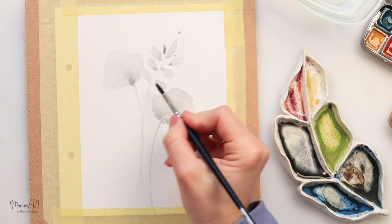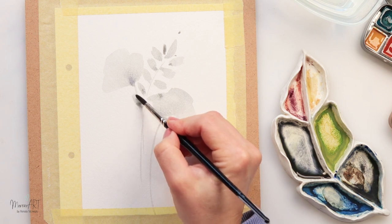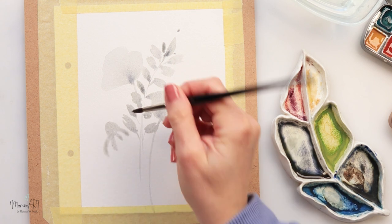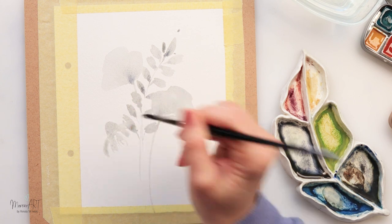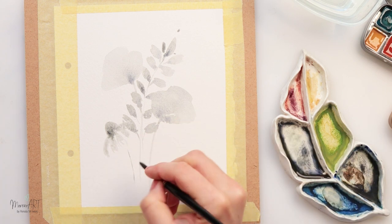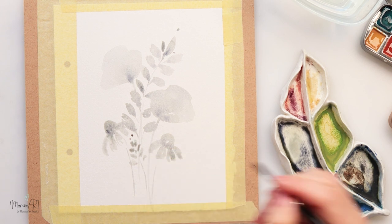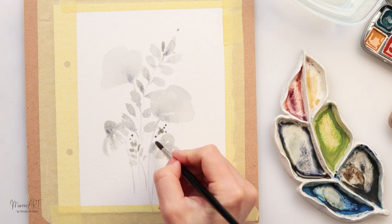I did not do a sketch on paper — you can just paint any flowers you like. You don't have to paint exactly the same flowers; if you have your favorites you can use this idea and paint those. I'm using that gray tone and adding a bit more pigment where the center of the flower is, where the shadows are, just to make it more textured and interesting, adding different flowers and different plants.